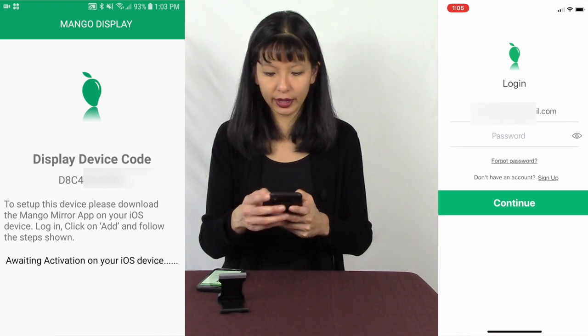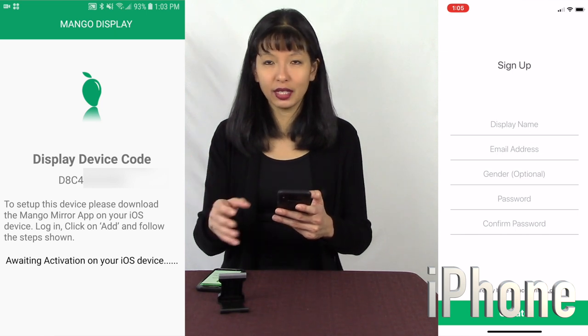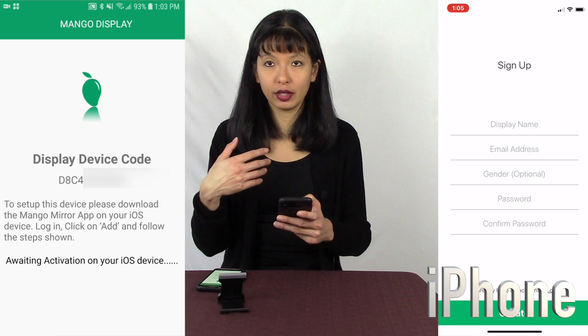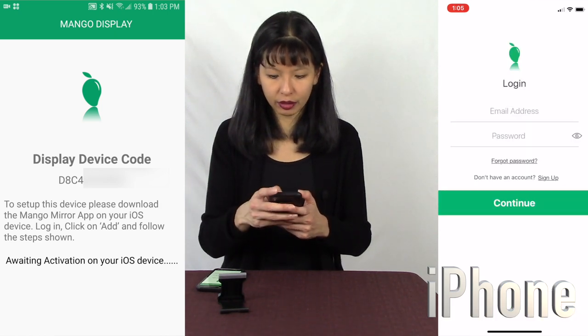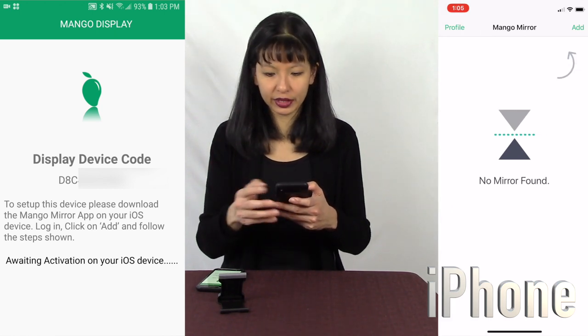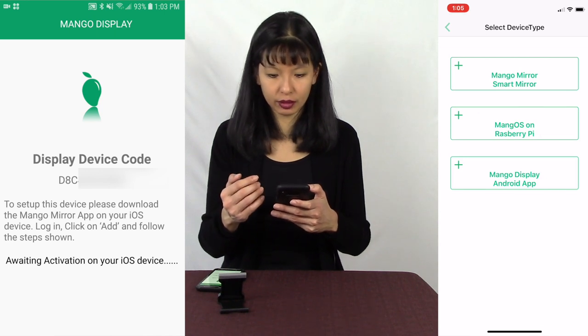Now I'm on my iOS app and I need to log in. If this is your first time, you would go to the signup page and sign up for a free account. I'm going to log in and hit Continue. I'm going to add a Magic Mirror — hit Add — and it gives me three choices: Mango Mirror Smart Mirror, Mango OS on Raspberry Pi, or Mango Display on Android app.